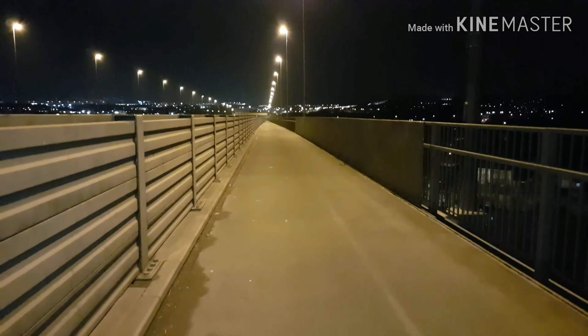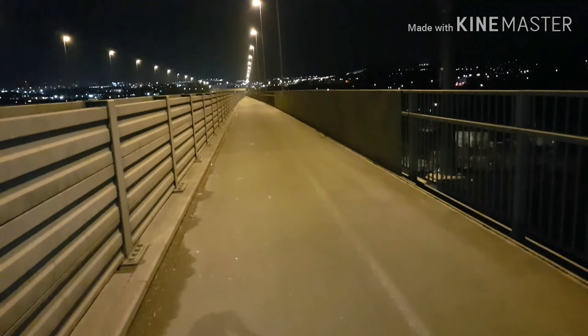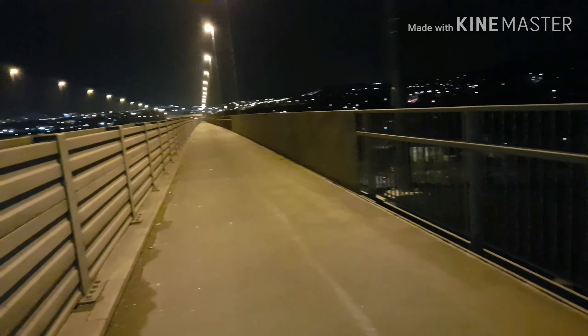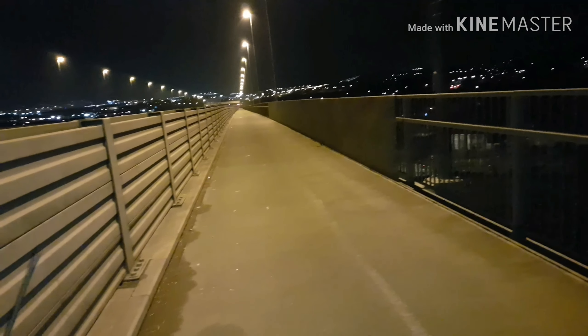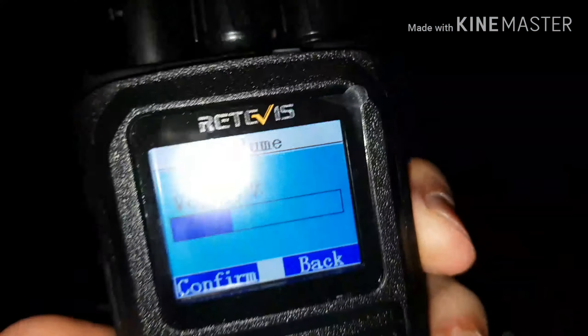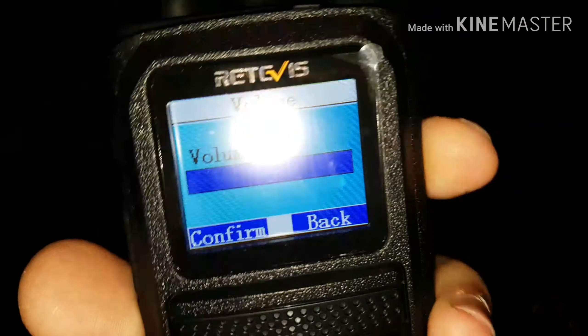First of all, we'll go to analog. This time we're going to use just the Retivis. We've brought the Baofeng UV-82 out with us just in case we need it. But we're going to actually transmit both analog and digital UHF simplex this time on the same radio — the Retivis. First of all, we'll go over to analog. We've got 433.575 — Analog.